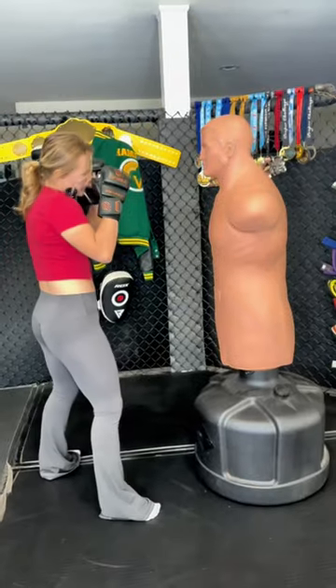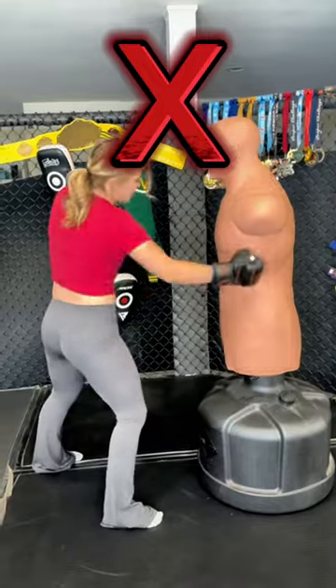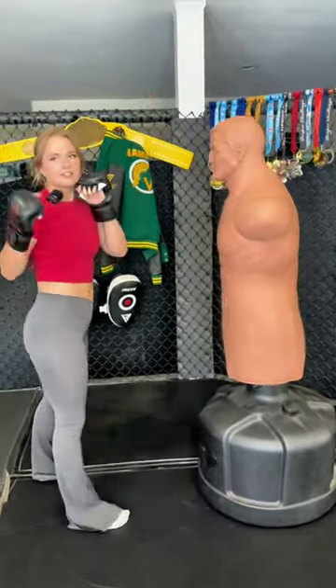The first thing to make sure that you're doing is not loading up too much. I'm not loading, throwing, loading, and throwing. It's too slow and you may not land both of them.